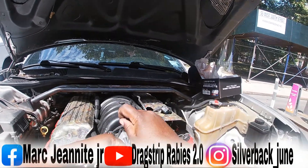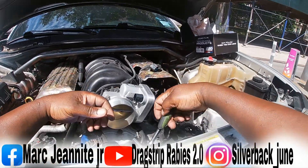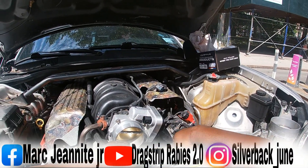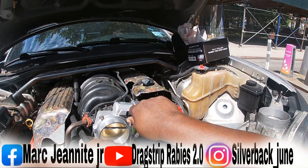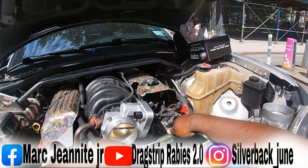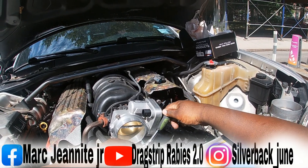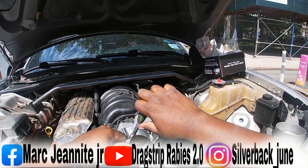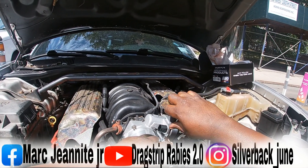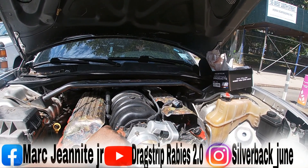You want to make sure the throttle body is seated properly because you don't want air coming out. Snug everything down — double check all your bolts, go back over each one. Just enough torque — double check it's seated right.